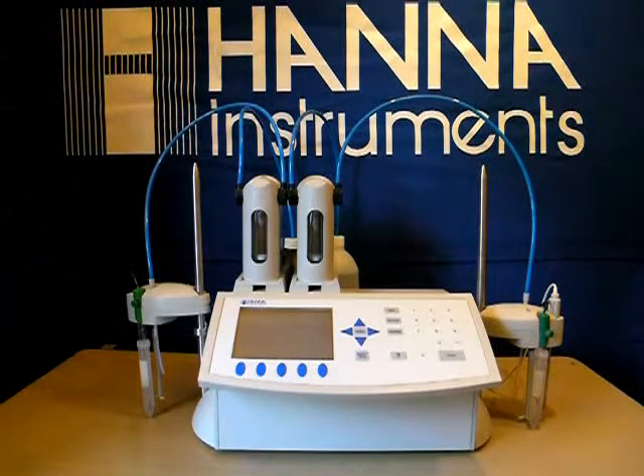Welcome to Hanna Instruments. Today we're going to be calibrating the pH probe on the Hanna 902C Color Auto Titrator.